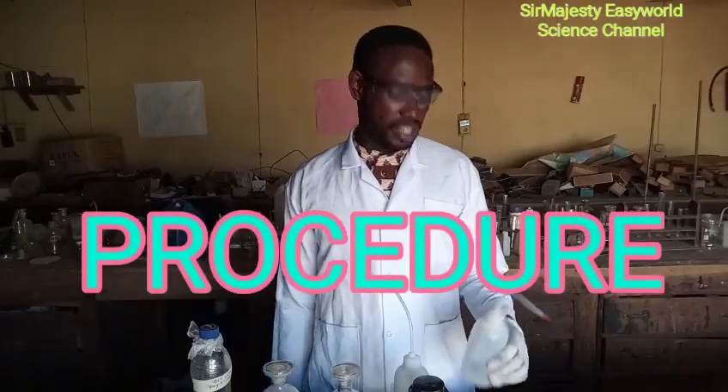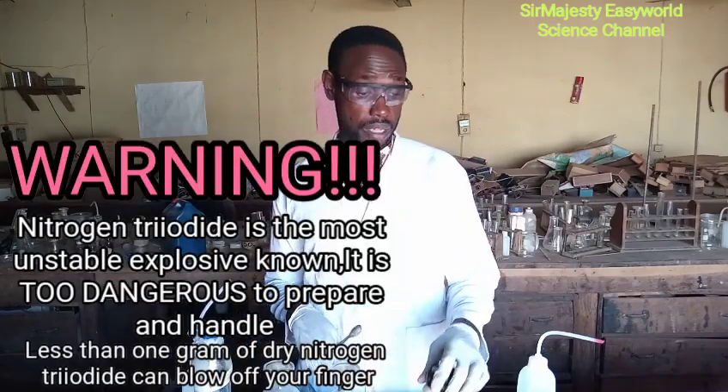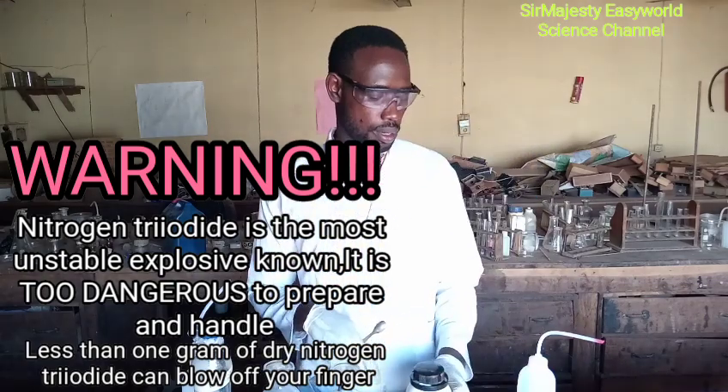The procedure to make touch powder, nitrogen triiodide, is highly unstable and explosive as we told you earlier. Please don't joke with nitrogen triiodide because it is highly unstable.